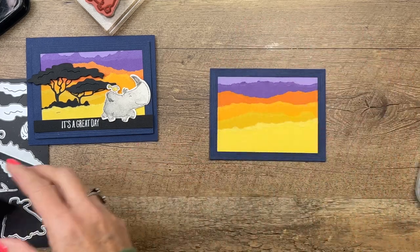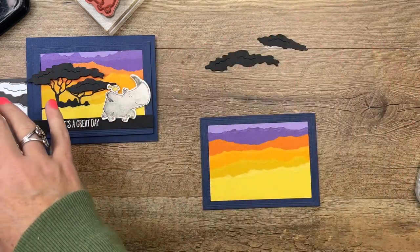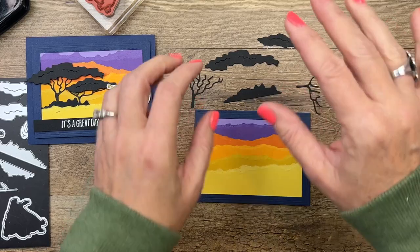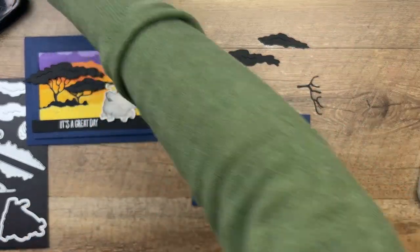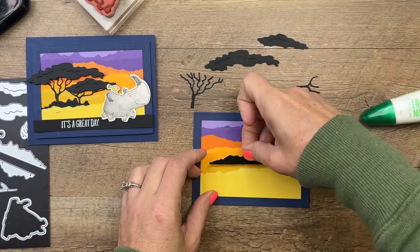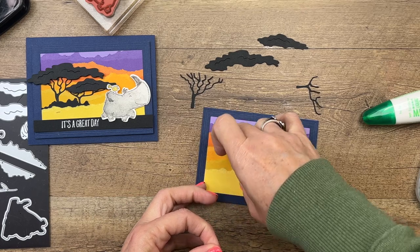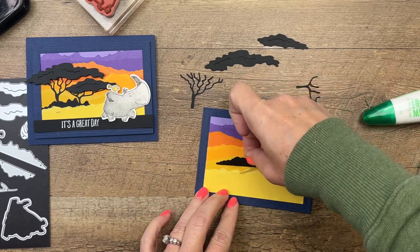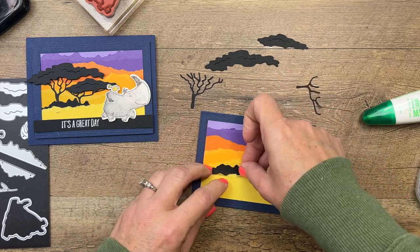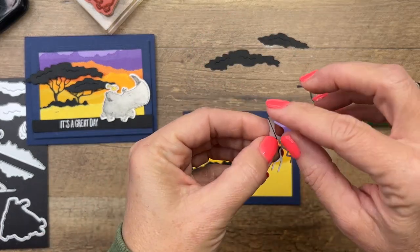Ahead of time I cut out some tree tops, one of the little hills, and two trees from Basic Black because I wanted all this to be in silhouette. I'm going to start with the hill - the land, the dirt, whatever you want to call it - and add that in coming from behind the Daffodil Delight layer.